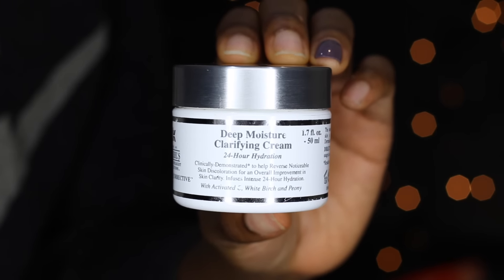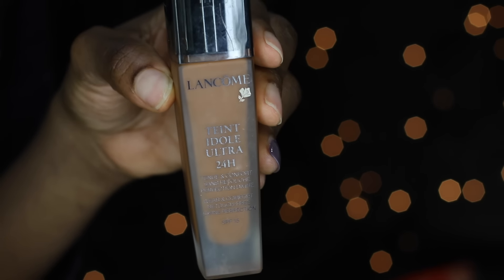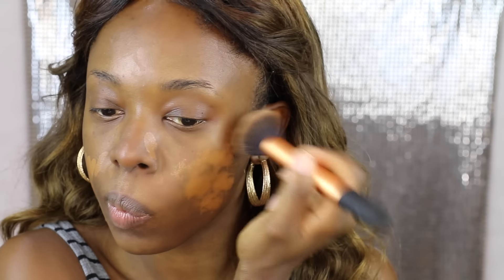I start with moisturizing my skin. I'm using the Kiehl's Deep Moisture Clarifying Cream all over my face — this is a really good moisturizing cream for dry skin. Next I'm taking the Lancôme foundation and applying it all over my face. I'll have the details of the foundation in the description box.